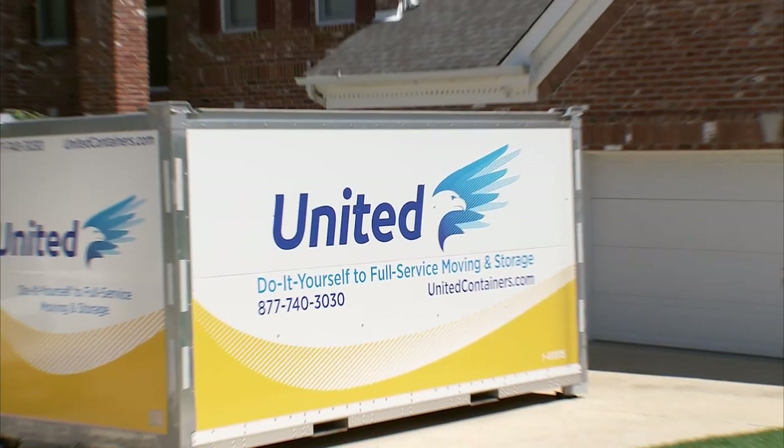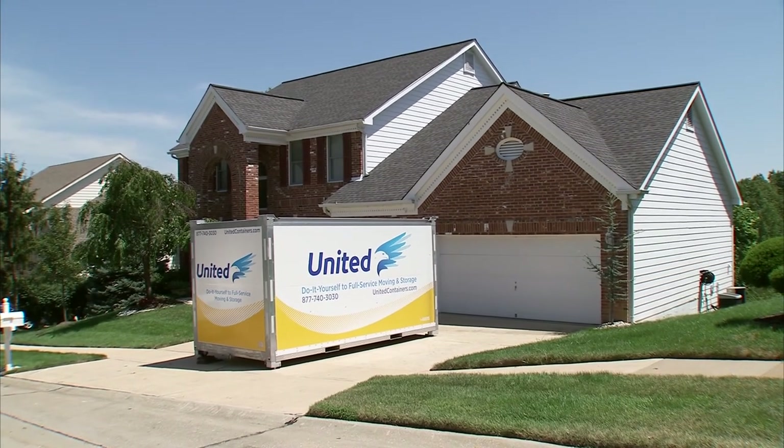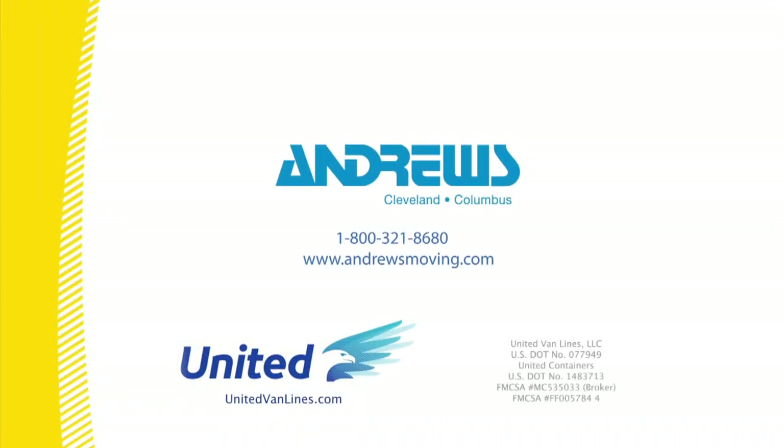Good packing is essential to a stress-free move. With advice from the moving experts at United, you can rest assured that your valuables remain valuable. There's moving, and there's moving United.